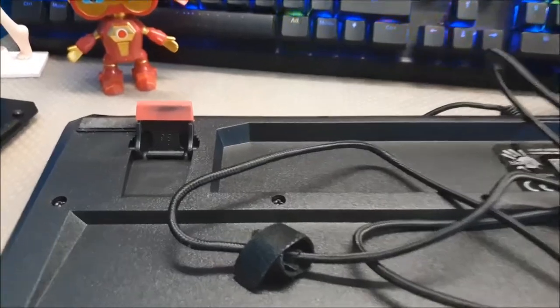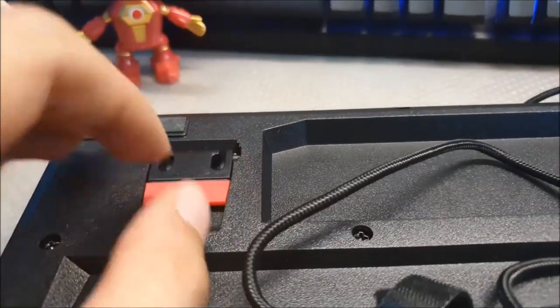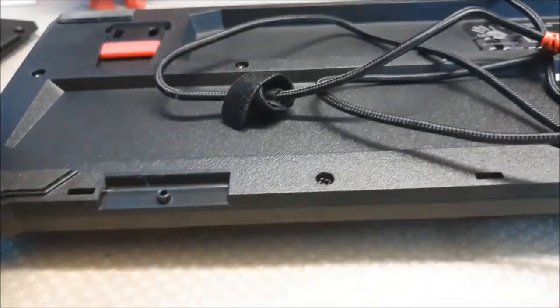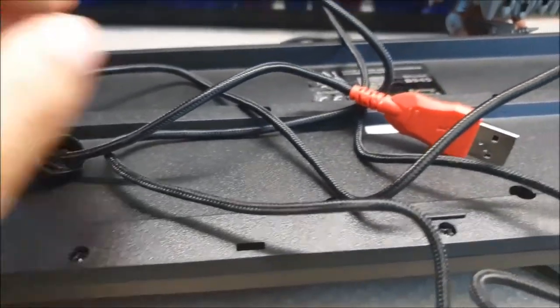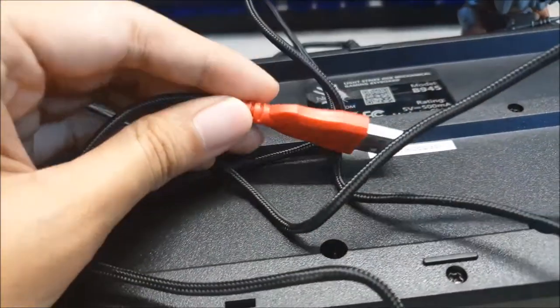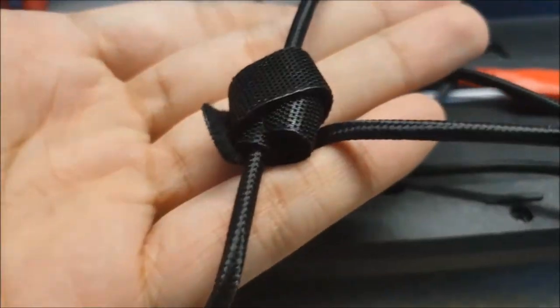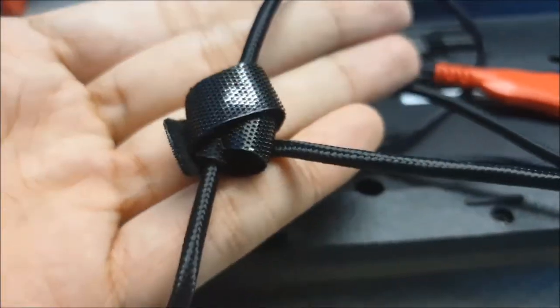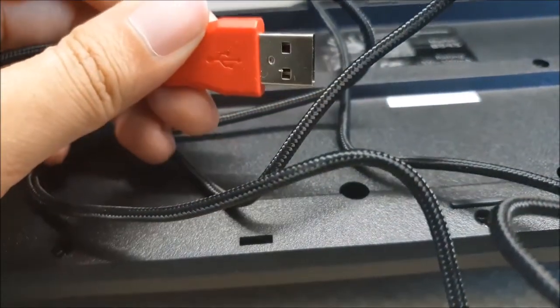On the back of the keyboard you have two flip-up feet with rubber so the keyboard stays nice and steady, plus placement slots for the wrist rest. For those hoping for USB or audio pass-through, you may want to pass on this keyboard. The cable is braided and you do get cable management velcro, which is a very nice touch. The USB tip is silver, which I know a lot of you in the community will like.